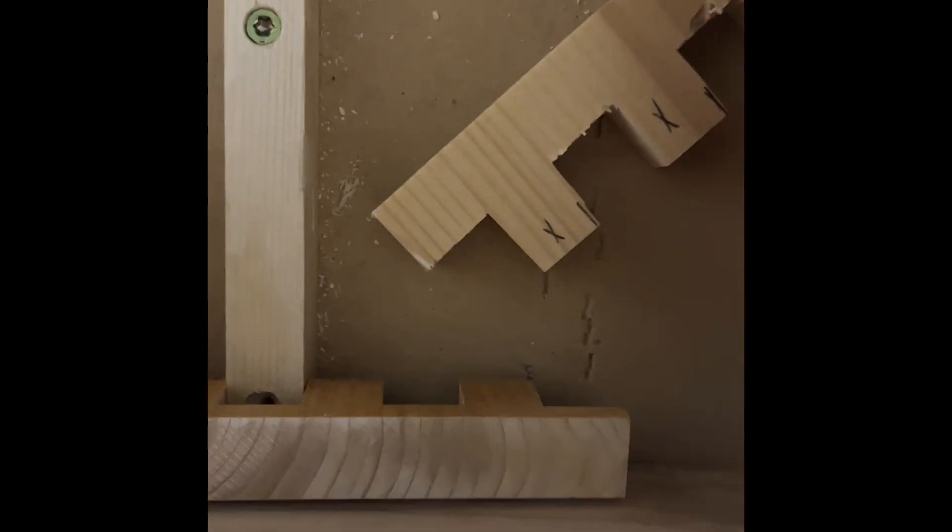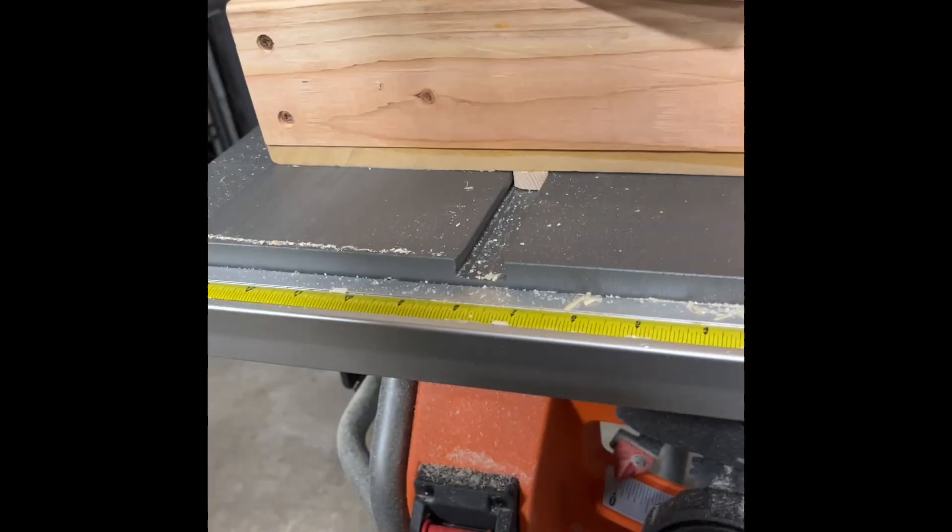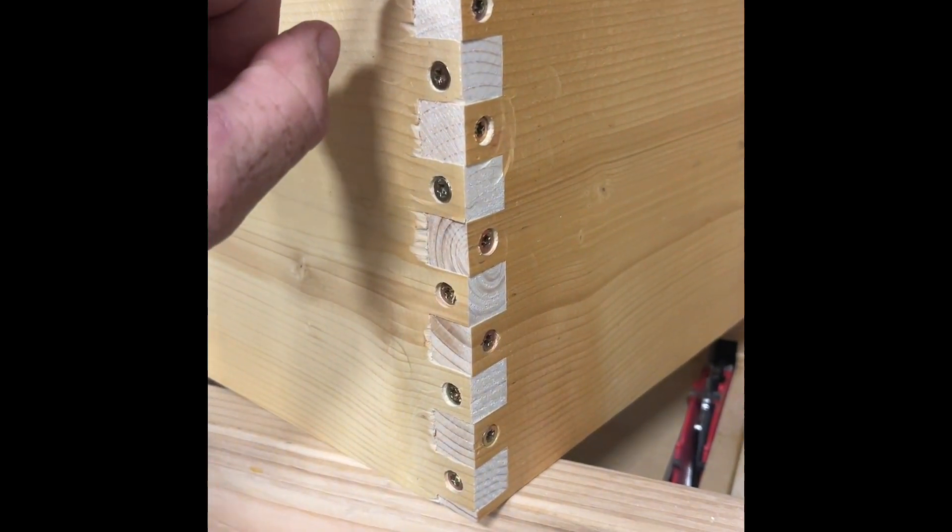Then you move it over, do it again. And you just keep going down here, moving it over a tooth and just keep cutting them. And when it's all said and done, you end up with this. The one thing you've got to remember is that this piece, you don't cut the top one. And this piece you did cut the top one.